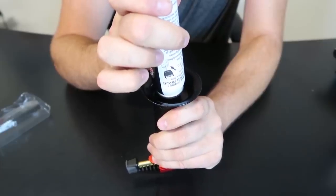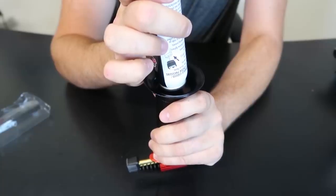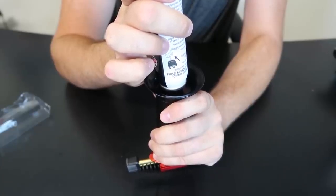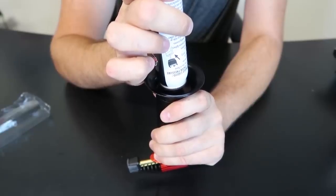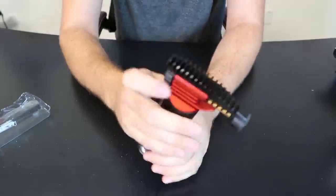We're gonna fill it up. You can feel that it just fills up pretty good. I'm gonna make sure I fill it quite a bit, so that way we can actually put it to the test pretty good. Full power when it's full.